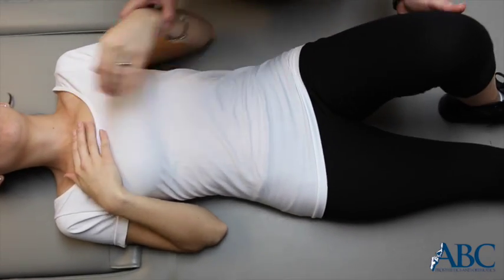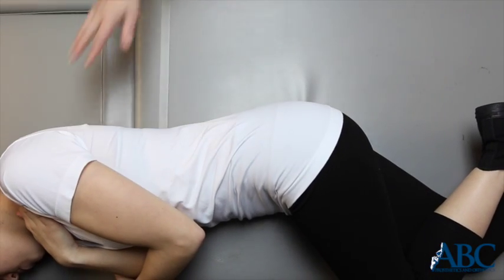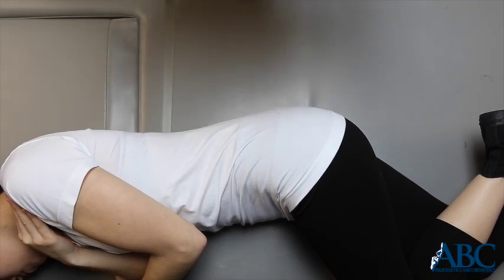Begin with the patient lying supine, or face up, on the bed. Position the back panel of the brace so the tag is facing up. Roll the patient onto their side.